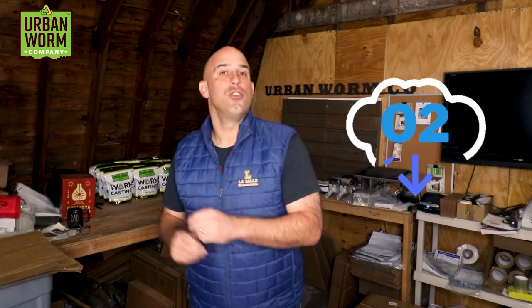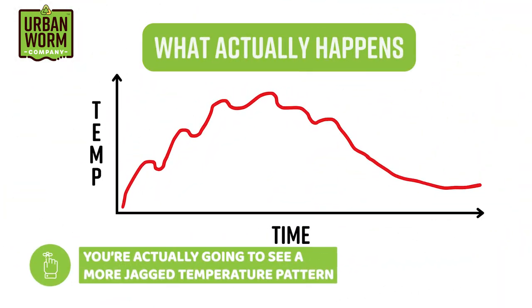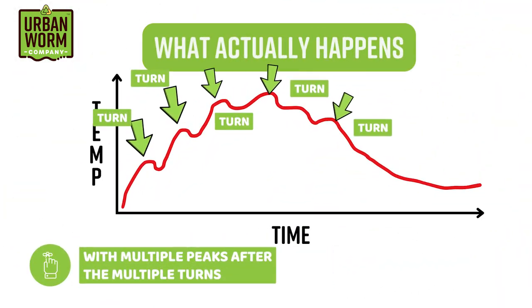This added oxygen wakes up the thermophilic microbes that get back to work heating up the pile, typically causing even higher temperatures than before the turn. If you look at the actual temperatures of a turned windrow over time, you won't see a smooth rise and eventual decline — you'll see a jagged pattern with multiple peaks after multiple turns.